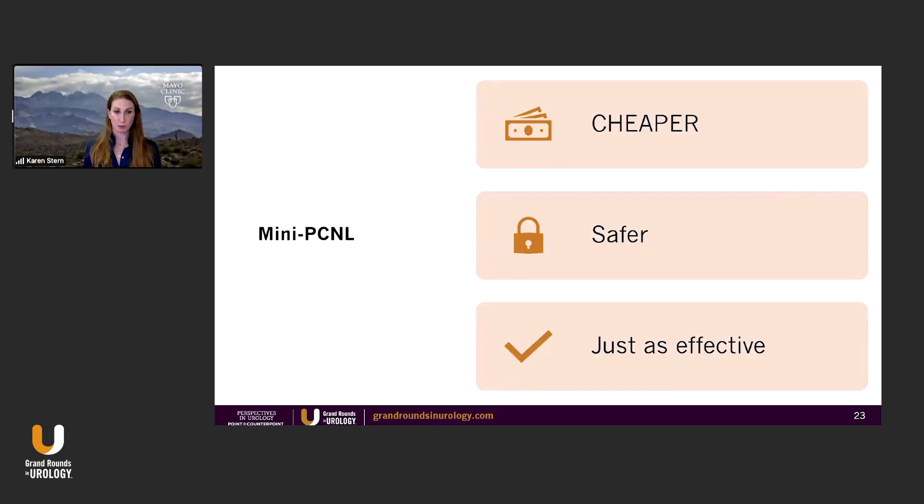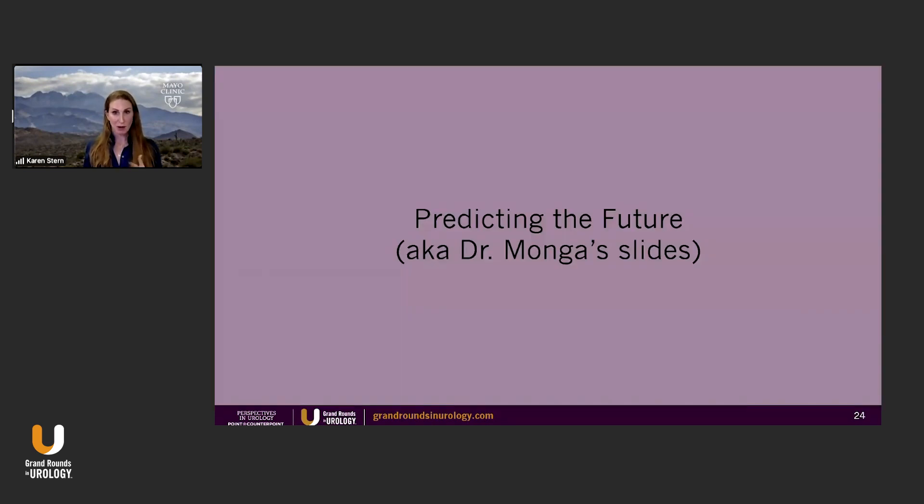So mini perk is cheaper, it's safer, it's just as effective. Now I'll go into predicting the future — Dr. Monga's slides — because I can already tell you a few of the things that he's going to bring up.